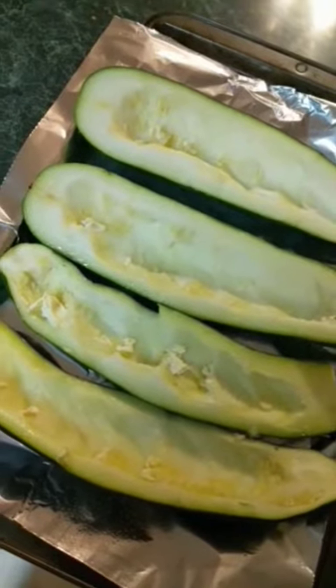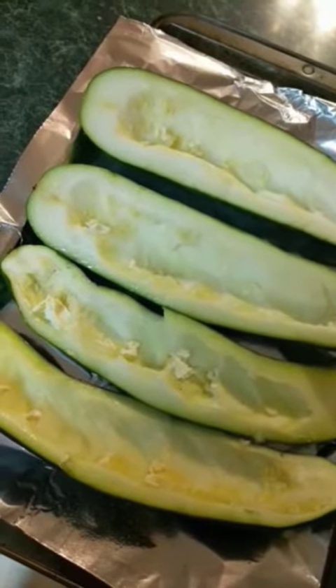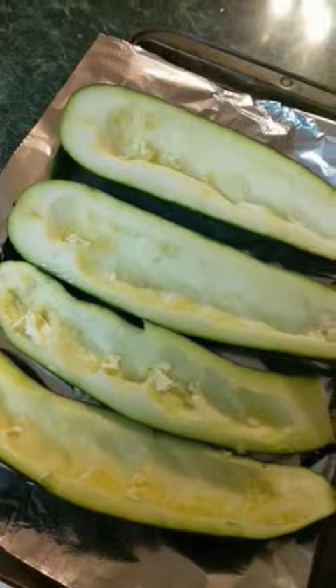Drizzle your zucchini boats in olive oil or butter and stick them in the oven. Let them get a little tender.